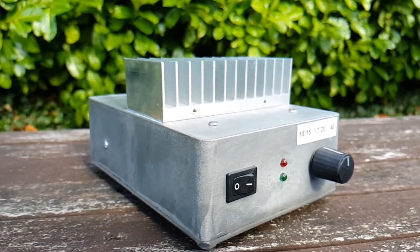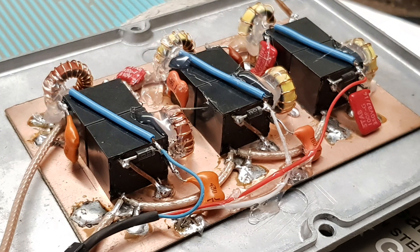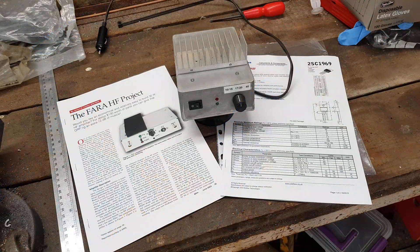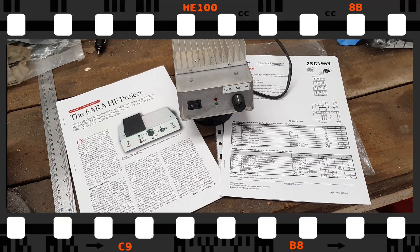It's got low pass filters built in and it runs on a pair of push-pull 2SC1969 transistors. It draws around 3 amps and produces about 35 watts. Let's open the lid and I'll show you how it's all been put together.